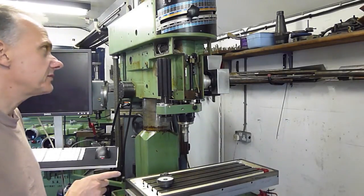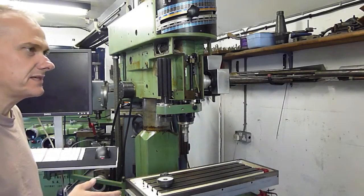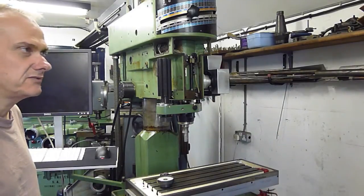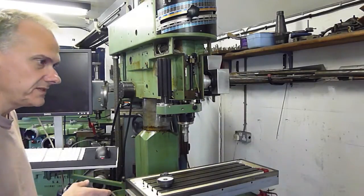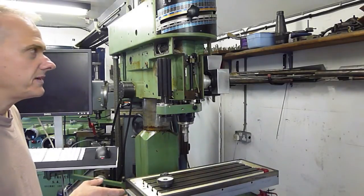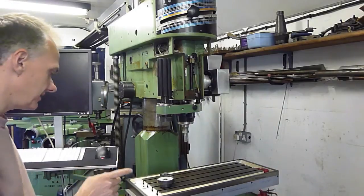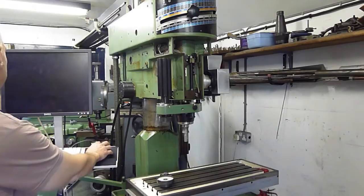However, ideally I'd like to get the spindle speed down to something in the region of 150-200rpm, using the lowest speed on the motor which is 450rpm. That means I've got to get the frequency down pretty low on the inverter. So I'll just show you what that looks like — I've got the motor on its lowest speed setting there.